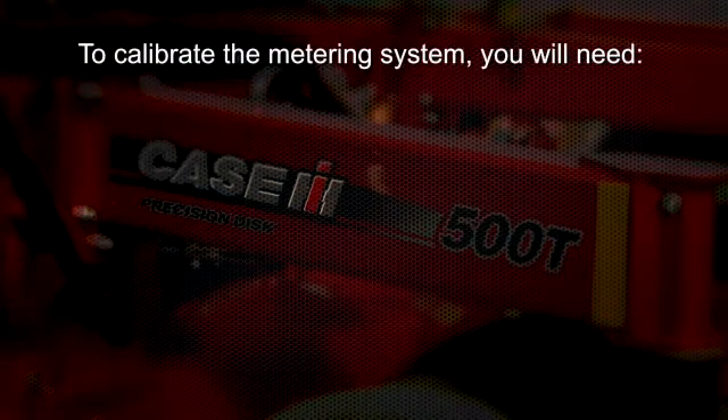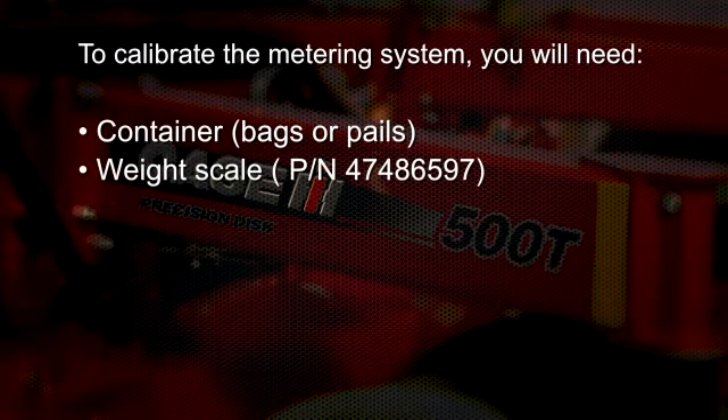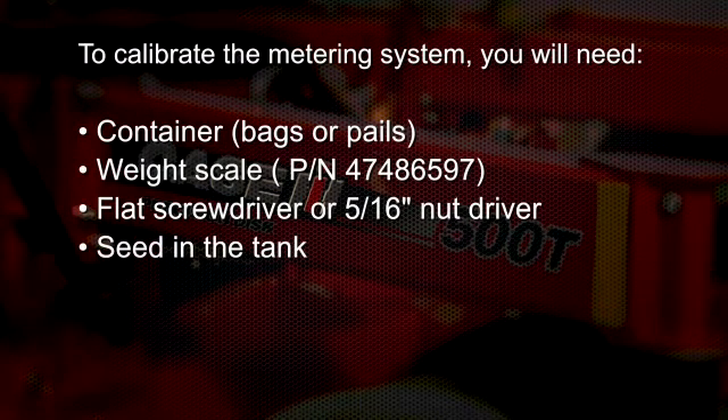To calibrate the Precision Disc 500T metering system, you will need a container, a bag, or a pail to collect product across either two, three, or four locations across the drill. A scale that can measure in tenths of pounds — a scale is available from your Case IH dealer, part number 47486597. A flat screwdriver or 5/16-inch nut driver to remove and tighten the hose clamps. And of course, seed needs to be in the tank for metering.